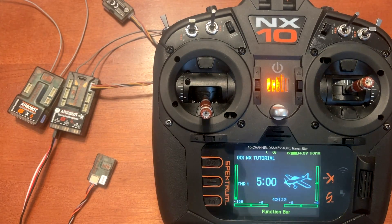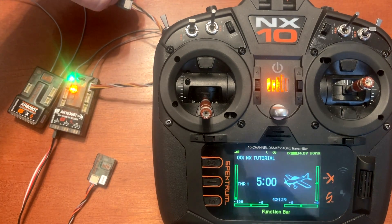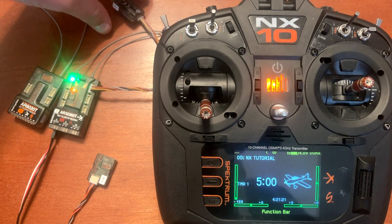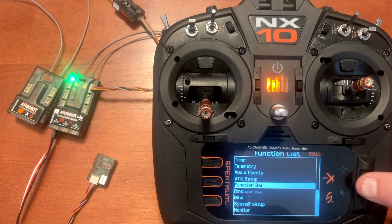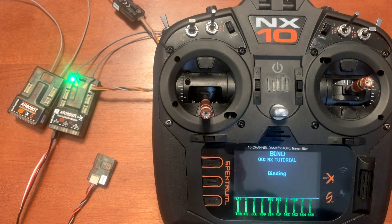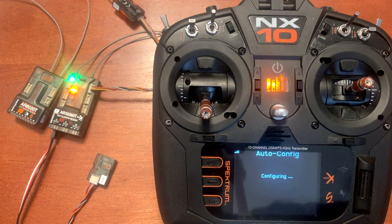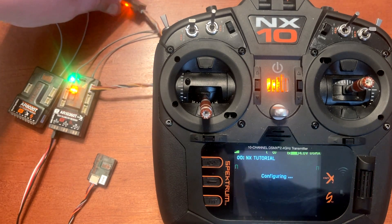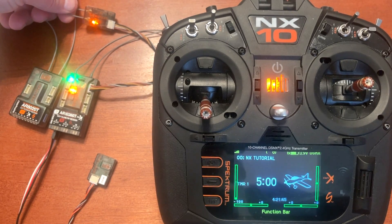We're going to power up the system. I'm going to hold the bind button and you will notice that it starts to flash, and also our main receiver starts to flash. Go to bind, click yes. When everything's bound up, you will notice that the satellite receiver and the main receiver both have a solid light.